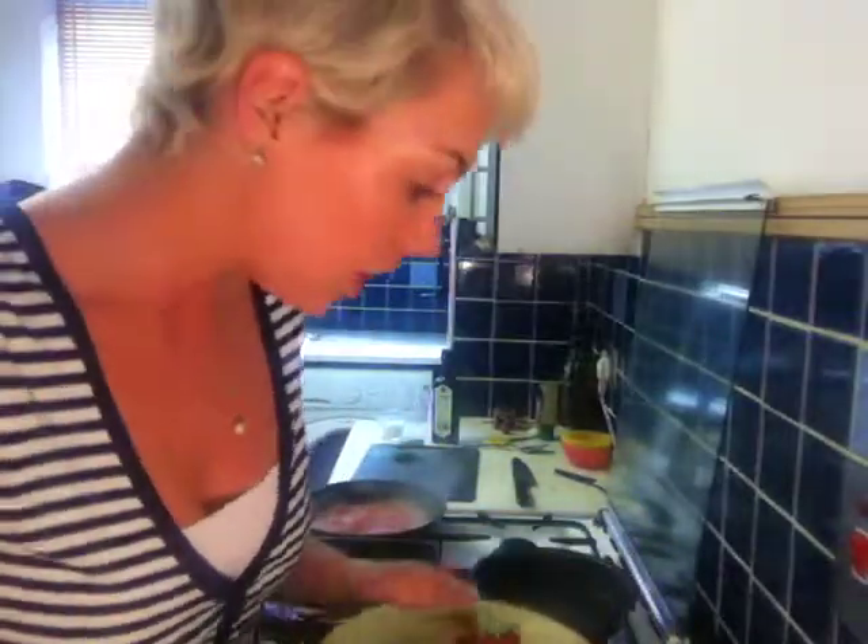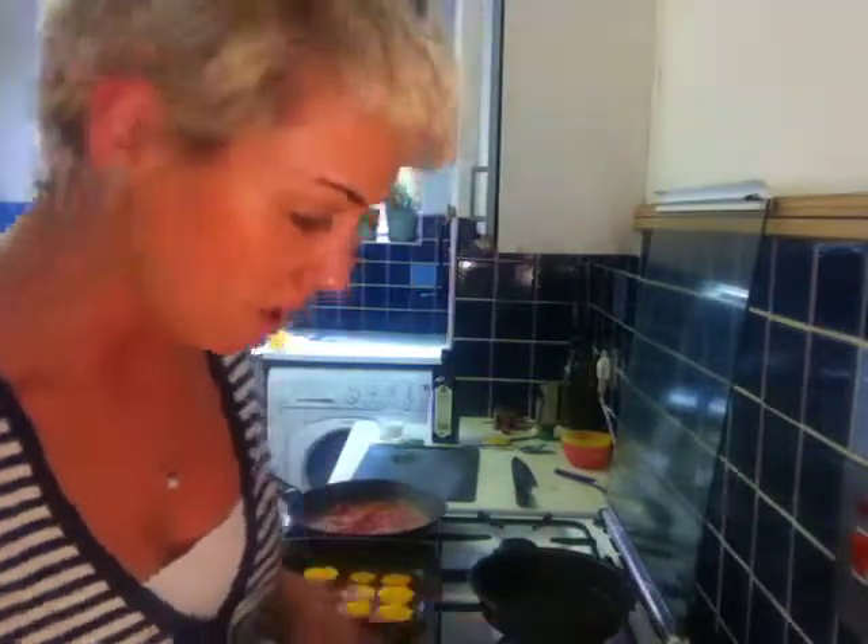Roasted cherry tomatoes — really simple. I just have them done here already. Just literally put them in a nice low oven. You don't even need to oil them or anything. You can put them in at the same time as you put the duck in, and they'll cook at the same time.